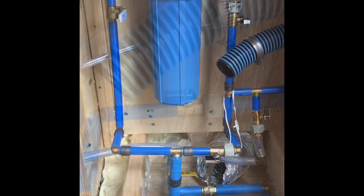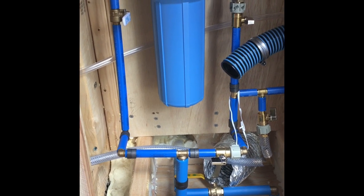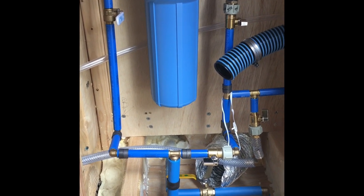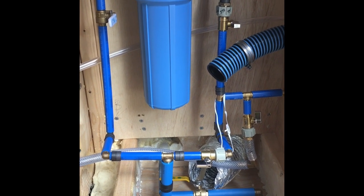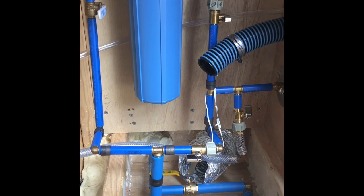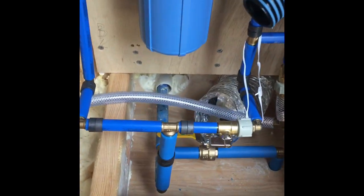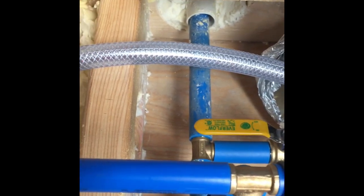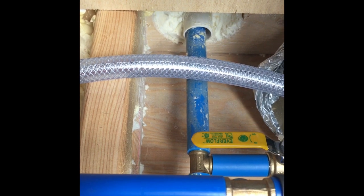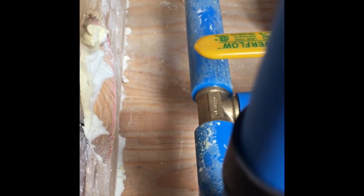The plumbing is done. Let me zoom in and show you the setup. There's my supply — it's the dirty one going into that white pipe, which is what supplies the coach. And right there is a drain in case I want to drain the whole system — it's got a valve.